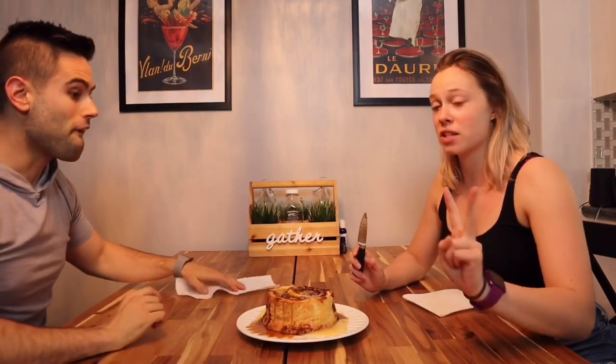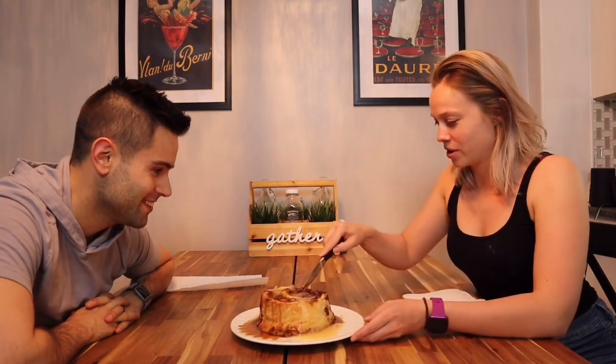Look at the size of my face — look at the size of the cinnamon roll, it's ridiculous! It smells amazing. It's got two different sauces: one is cream cheese and the other is a brown sugar glaze. So we have to try both. I don't even know where to start — I'm just gonna cut a section, it smells so good.